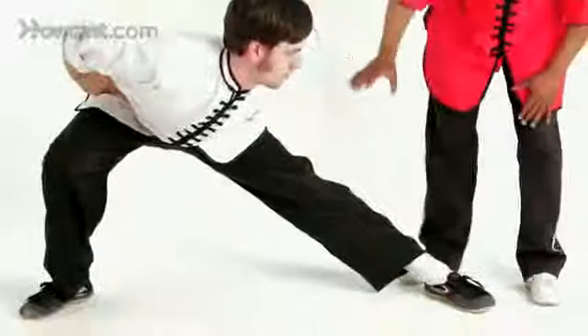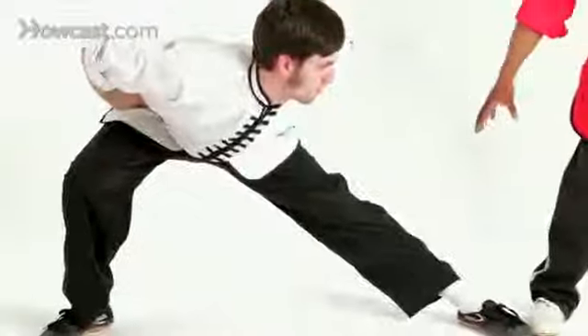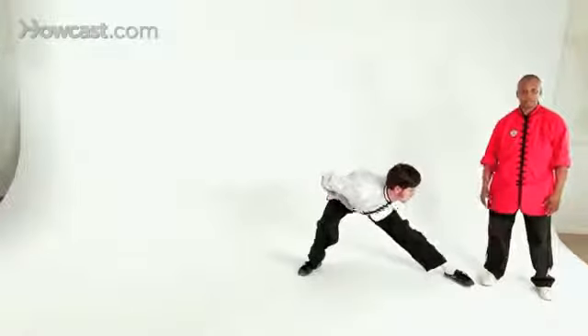You can get a really nice stretch in this position. It's also a great position to attack, like I said, the lower extremities, as if you were dropping down and throwing a low sidekick. I'm C for Romain, and this is how you do a drop stance.